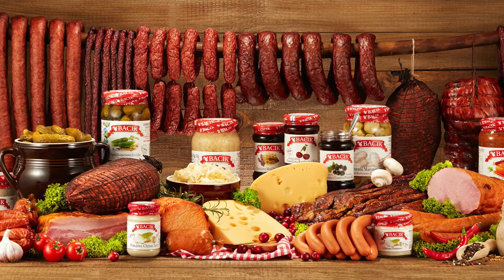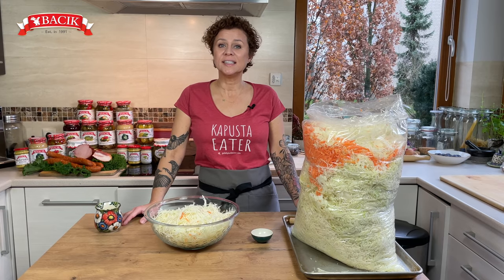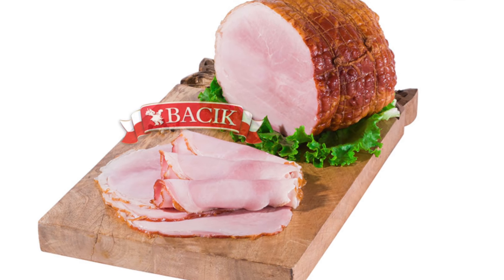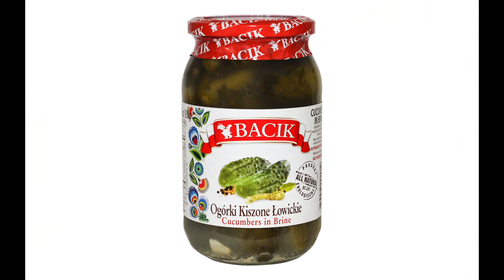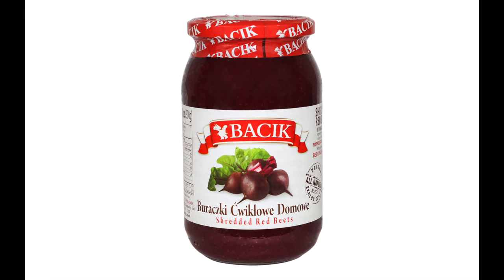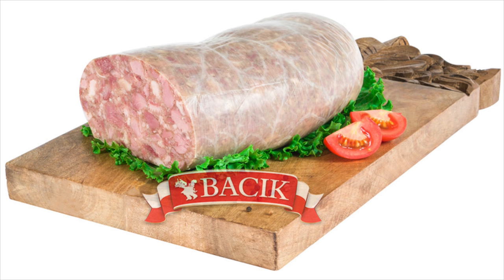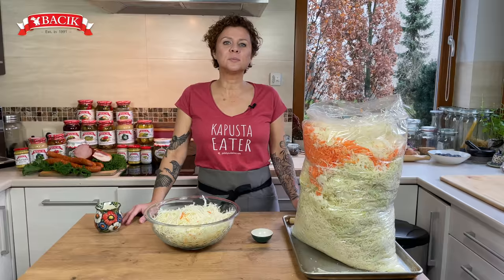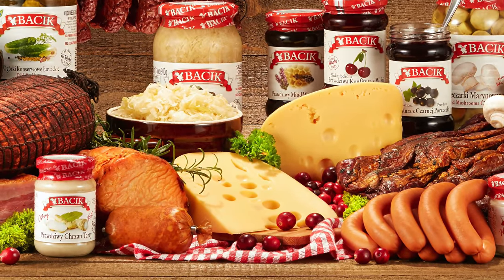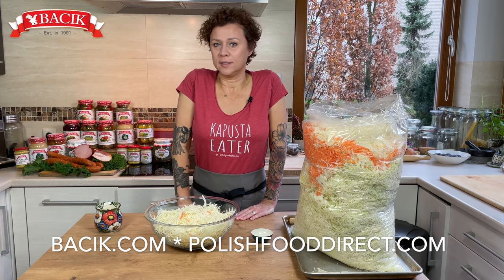Today's video is sponsored by Baciek, my favorite producer of Polish products on the U.S. market. Baciek has been providing the best quality products to its customers since 1991. Their products are made based on traditional Polish recipes with an all-natural approach and without preservatives, added sugars, or hard-to-read ingredients. Their grocery products range from natural jams, honey, and syrups to beets, sauerkraut, mushrooms, and pickles. Their smoked meats are cooked slowly over smoke with selected hardwoods. Their dairy products range from cottage cheeses to yellow cheese, smoked cheese, and many prepared in the traditional European style. Browse their product line at baciek.com and polishfooddirect.com.